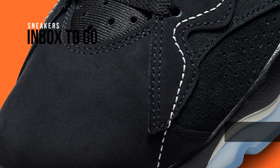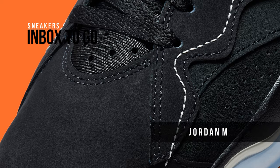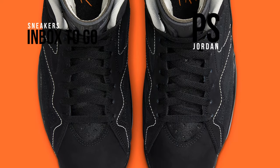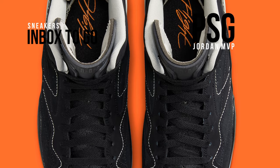The Jordan MVP, the brand's newest hybrid model, has been reimagined in collaboration with Paris Saint-Germain, PSG, and Jordan brand in addition to the Air Jordan 6 Low.